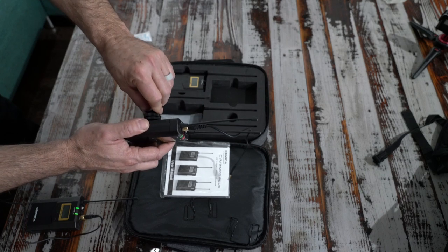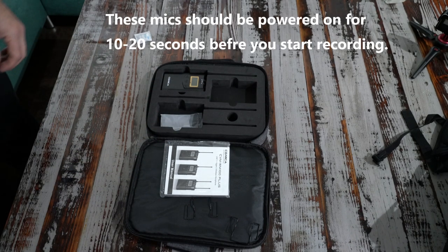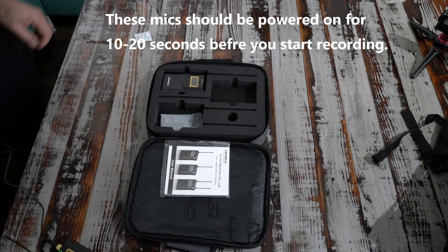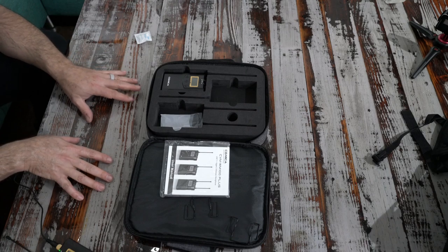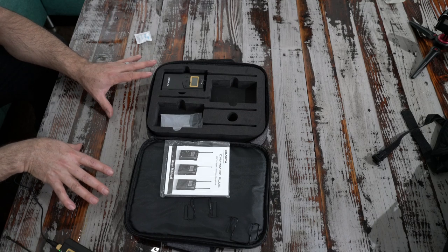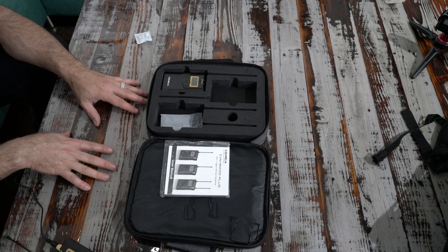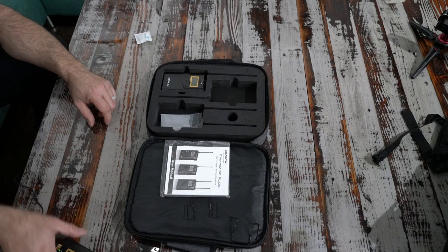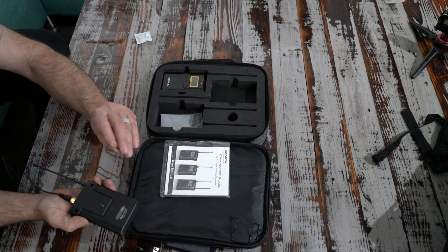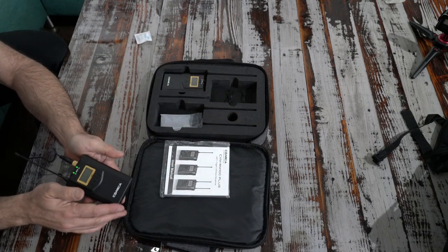What you're hearing right now is the camera microphone. I'm going to go ahead and mount this on the camera — now what you're hearing is the Kameka microphone. As I stated in my original review, the transmitters themselves, the transmitter and receiver, work great. I think the range is good and you don't get any static. The only problem is the lav mics that come with this and these clips that go on the back — these are pretty chintzy, but the actual transmitters and receivers themselves were pretty nice.